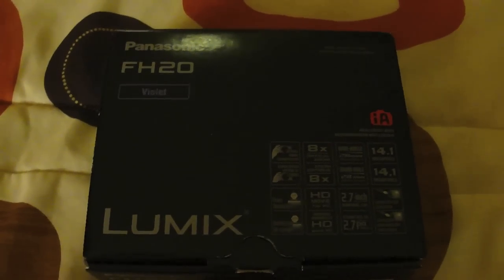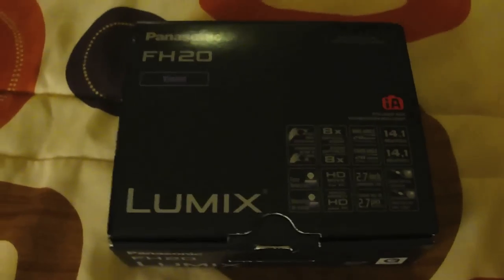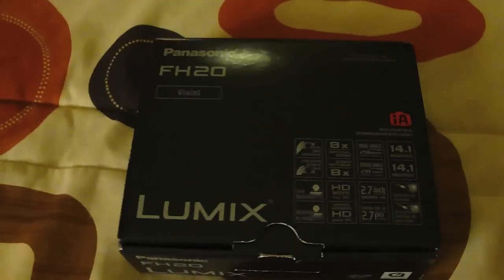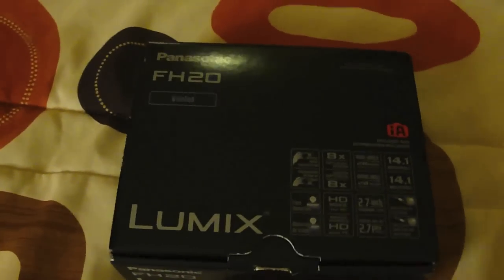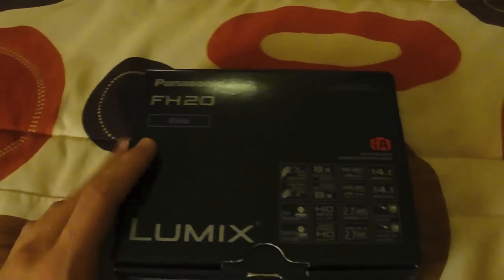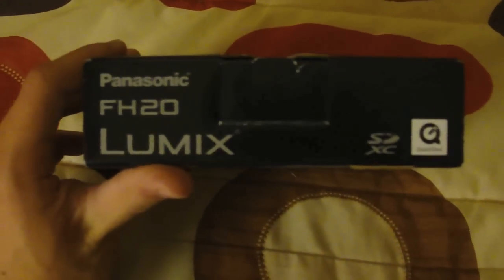What is up guys, this is TechRacks and today I've just got a quick unboxing and review for you guys. I do apologize for the background noise — I'm actually in Anaheim, California with my family for a vacation, so I'm not home, but I do have a special review and unboxing for you.